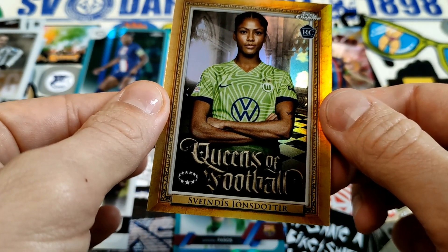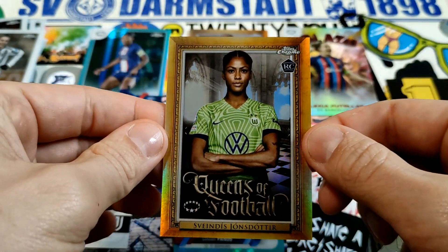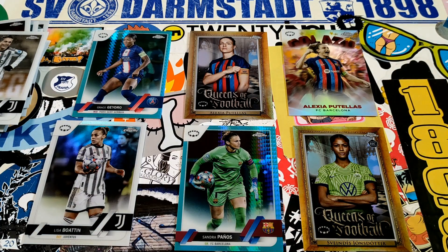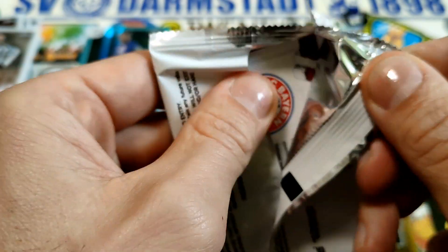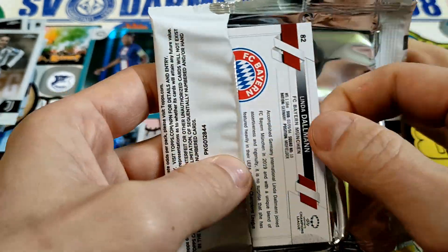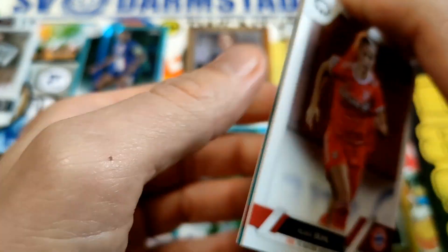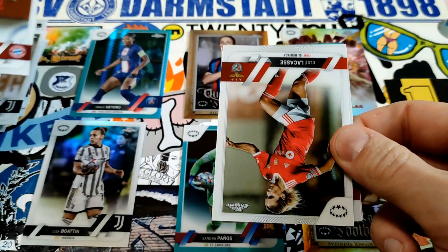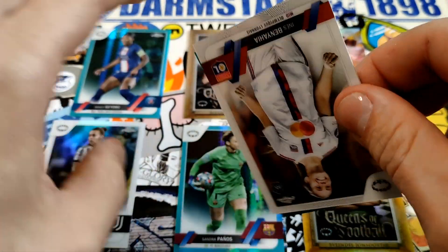We got our second Queens of Football card, very nice, plus a rookie card — very nice. We got three packs left. This might slow up some of my video making since I start so many and I'm lazy. There are music videos I want to make that need a lot of editing. I love and hate editing at the same time because it takes forever.